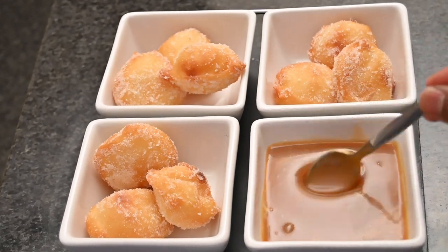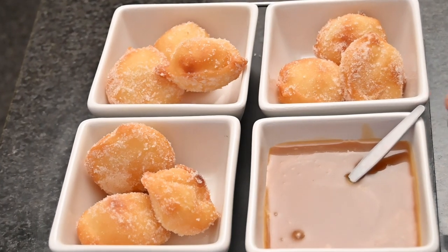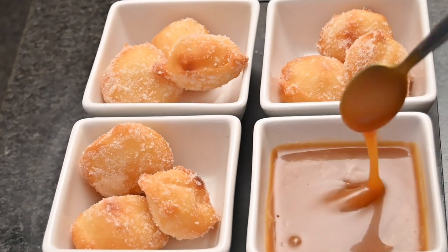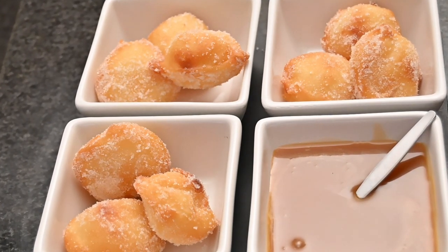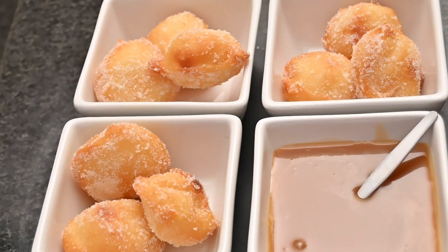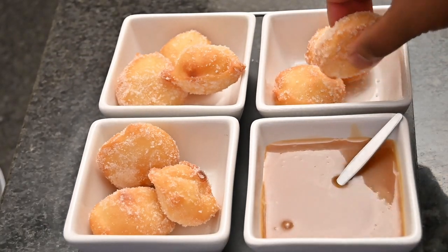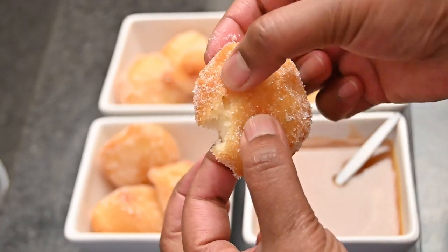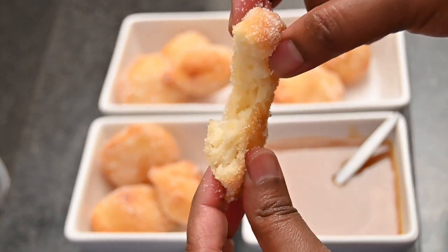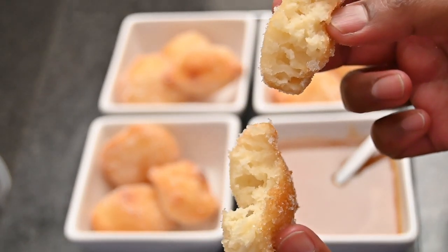Here I've individually placed the drop doughnuts into bowls for serving, and I've got my caramel sauce that I made earlier — it's ready to be served. Now it would be rude if I didn't taste this myself. And that's the inside of the drop doughnuts.